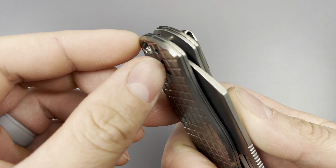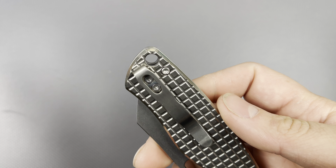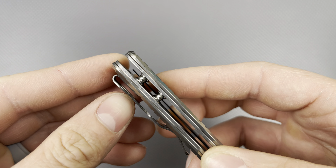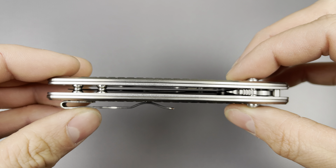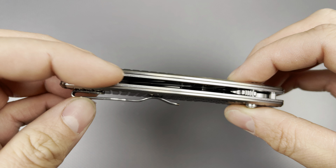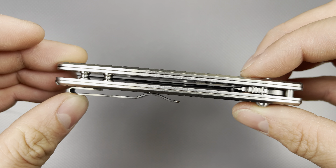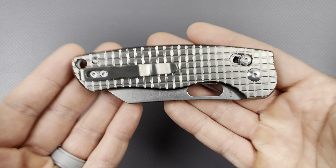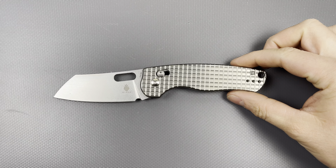I can move it up one more position if I want a deep carry. Nice little lanyard hole for those who enjoy lanyards. You can see the slight difference in tinge of the titanium versus the steel liners, which are also stonewashed and heavily milled for weight relief. This thing feels pretty light. Let's go ahead and do a couple of size comparisons — nothing super crazy, just see what's kind of around.